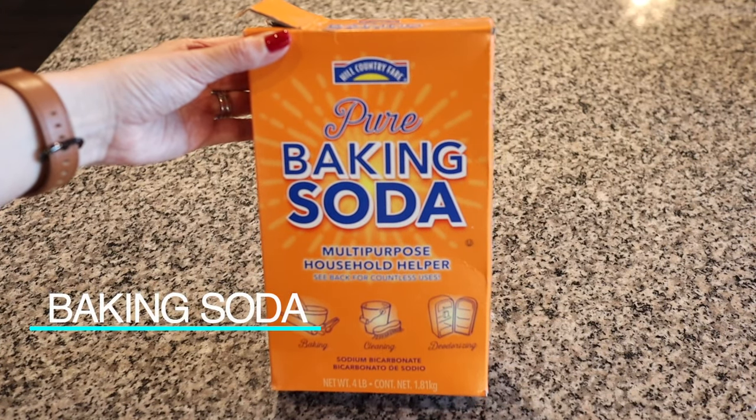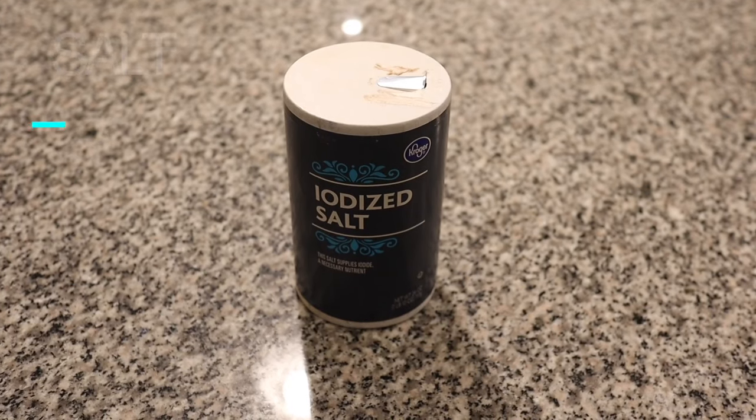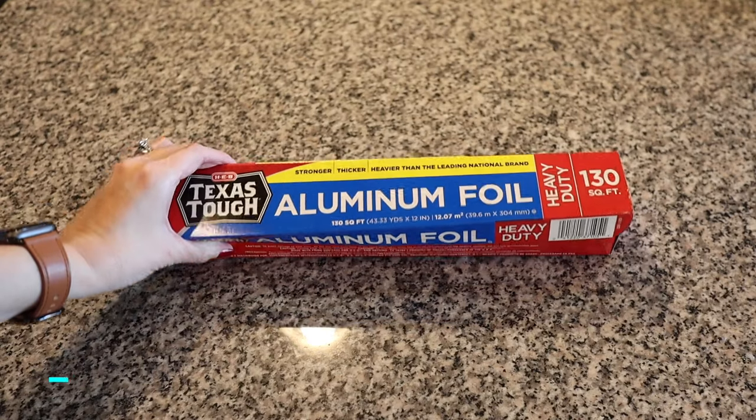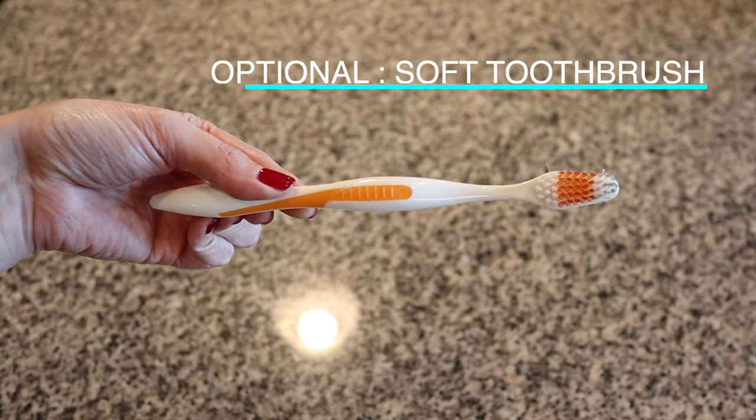Let's talk about the materials you're going to need. First, baking soda — about one to two cups. Next is salt, again about one to two cups. Then aluminum foil; I have heavy duty here but regular aluminum foil works fine. You'll need a set of tongs. And the last material is optional: a soft toothbrush.